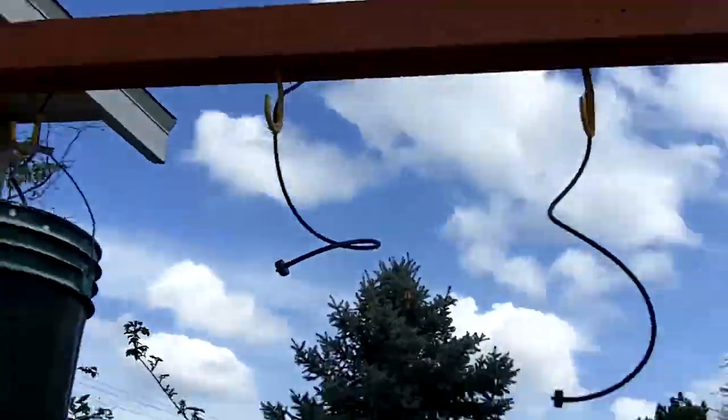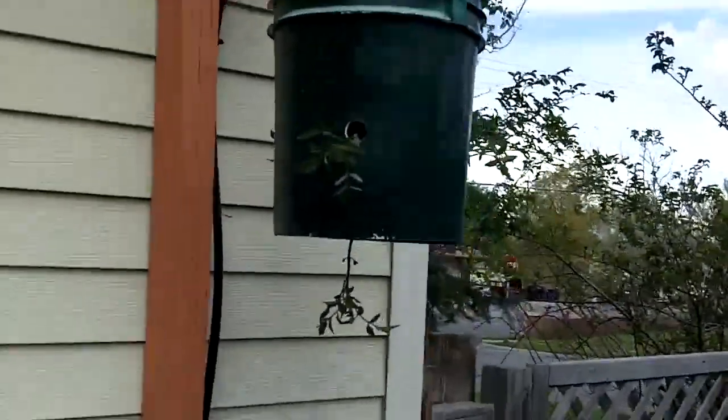Hi everybody, Dave here — Utah Dave. Today is a hanging tomato plant day; I'm getting all my tomatoes put in. I've got my first bucket up already. You can see we've got four Early Girl plants going here.